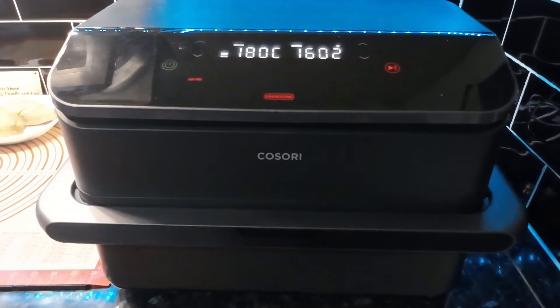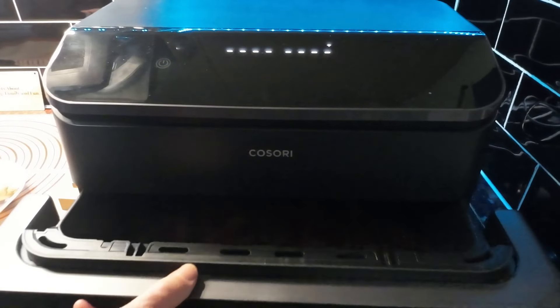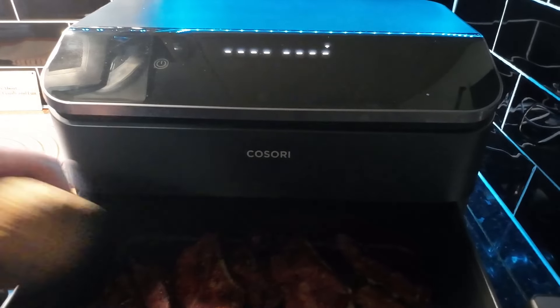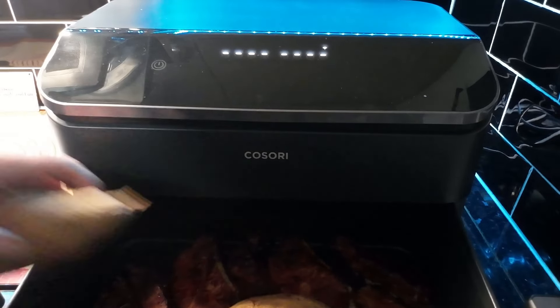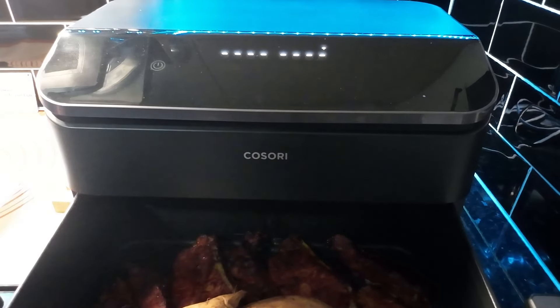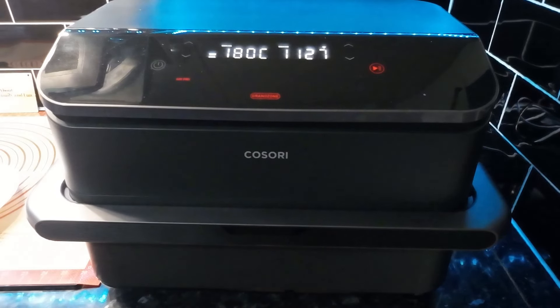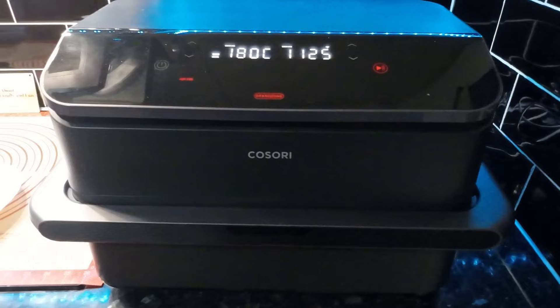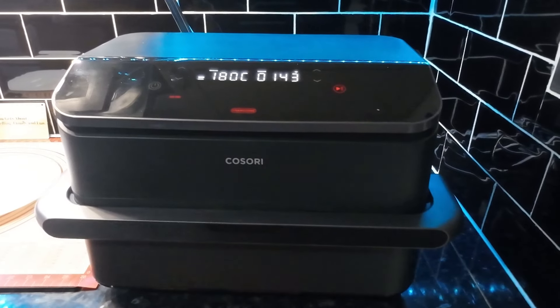The iPad app is telling me there's about 10 minutes left of cooking, so I'm going to put the sweet potatoes in there now — just thought I'd mention that so you don't wonder where they've come from.